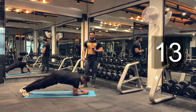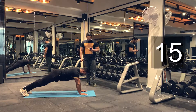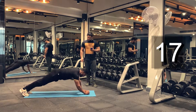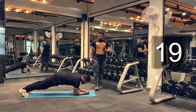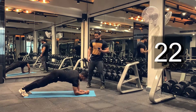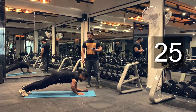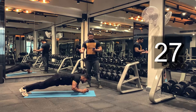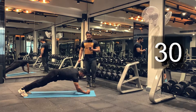Let's do it for another 10 seconds. Don't give up just yet. If you feel tired, you can use your knees to support yourself; otherwise, just complete all the repetitions, as many reps as possible. Four, three, two, one. And done.